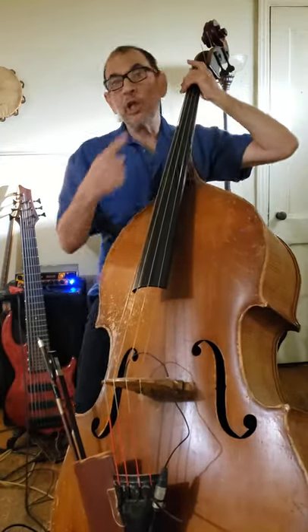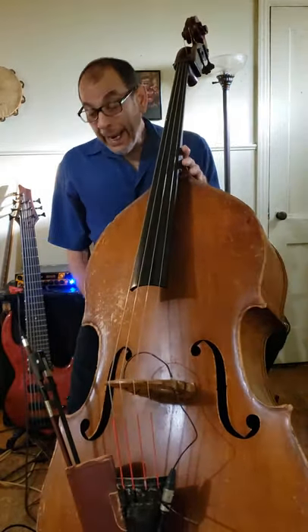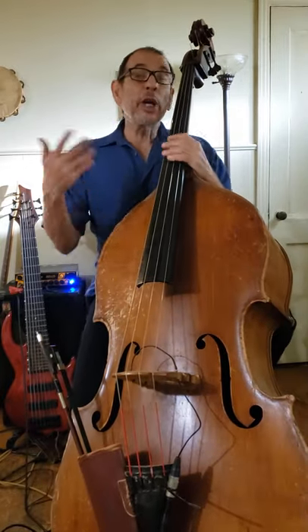Our lowest notes are closest to the ceiling. And that's my story, and I'm sticking with it until I change it.